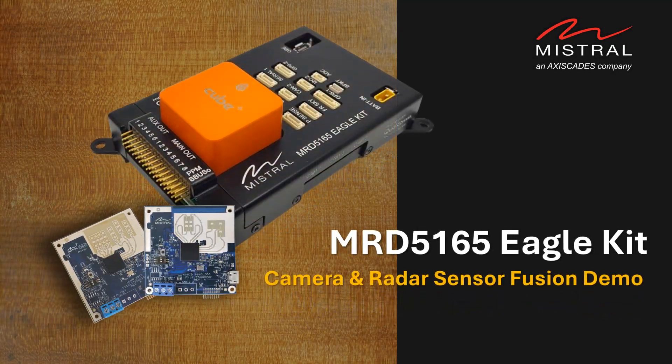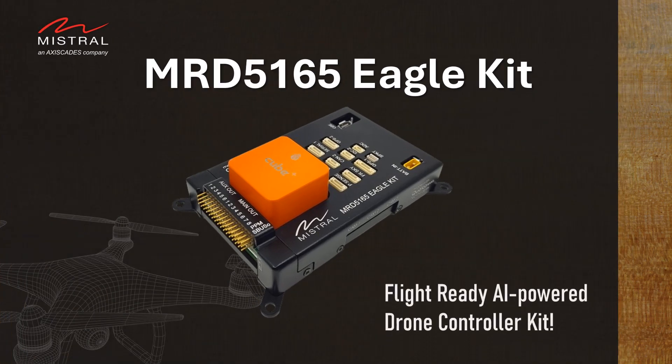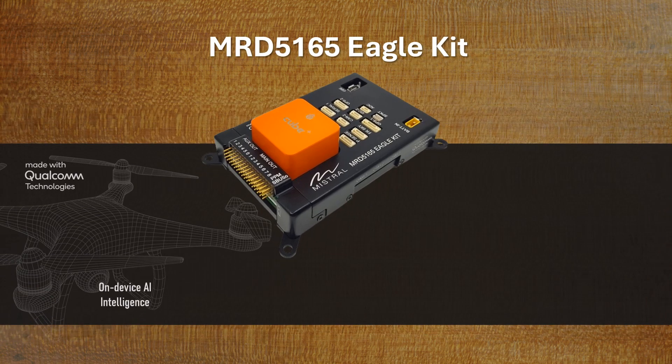Hello and welcome to this demo series on camera and sensor fusion on the MRD-5165 Eagle Kit from Mistral. The MRD-5165 Eagle Kit is a high-end aerial robot controller for advanced autonomous machines, drones and aerial robots.